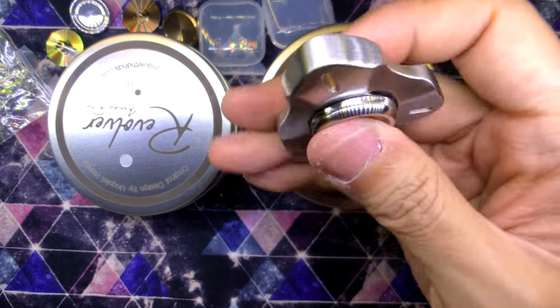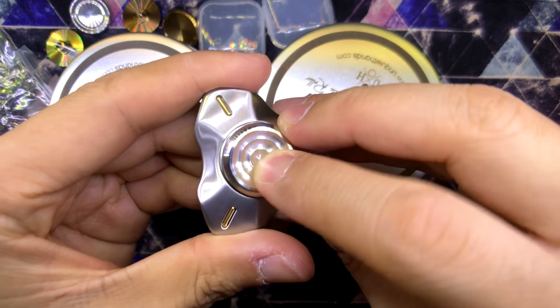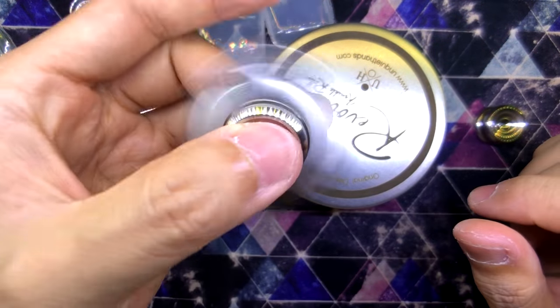For some reason it makes the spinner feel a little bit smaller — it's just totally different though. I've never felt buttons that feel this way. This is like the first of its kind. This is really, really nice. Well done, Tom. Well done.